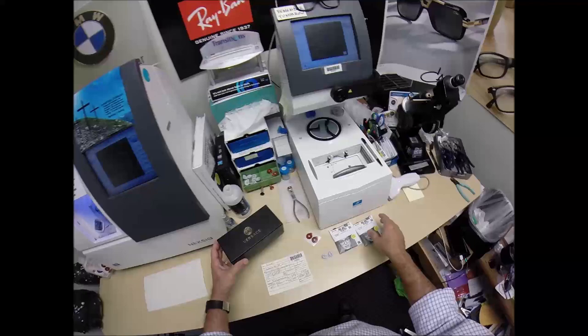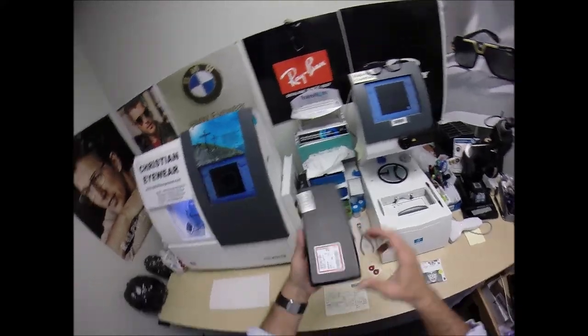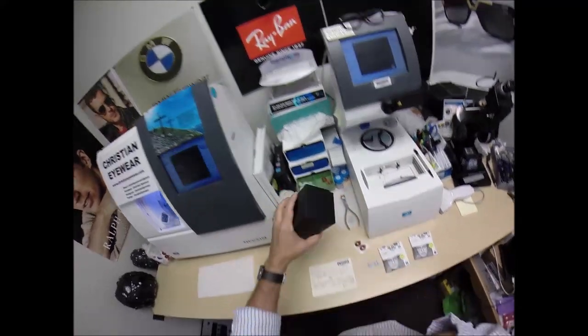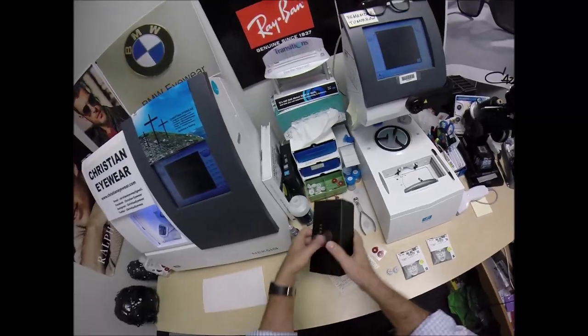I'll be cutting your high index 1.67 lenses with DuraVision Platinum for your Versace 3218, size 53, color 5122. And of course, I forgot to write that on your temporary card here, which is the black and platinum — the black and silver.